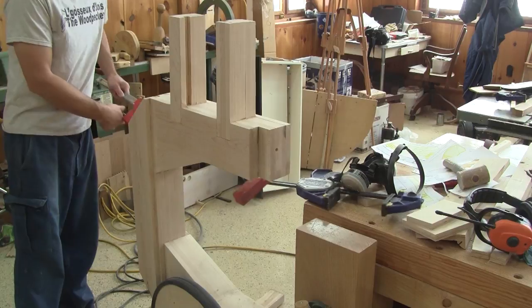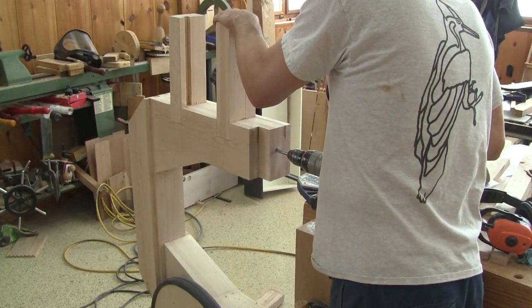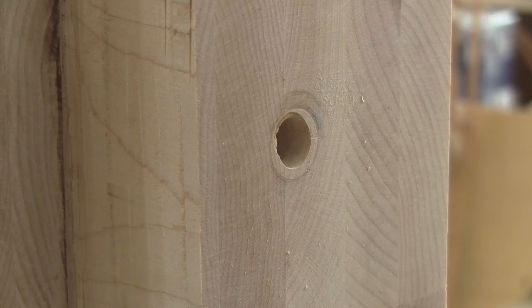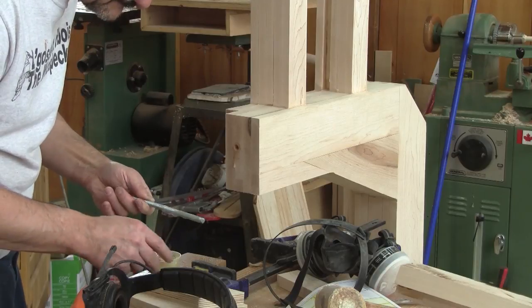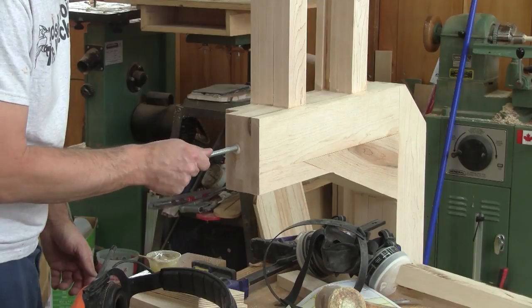I remove the guide and drill even deeper. Then I cut a piece of threaded rod and glue it inside the hole with epoxy. I spread a bit of glue inside the hole and on the rod to make sure I have enough, and I leave that alone to dry.